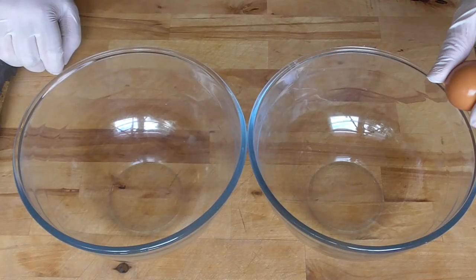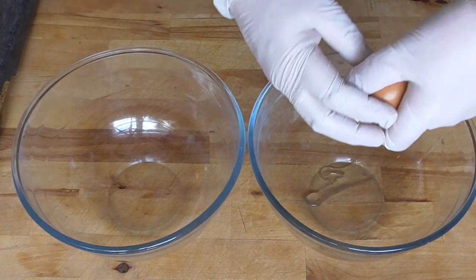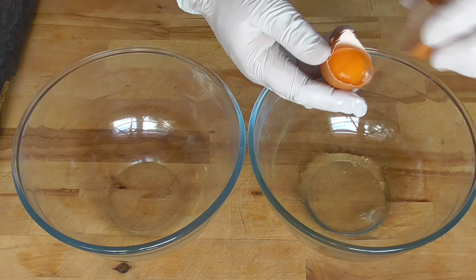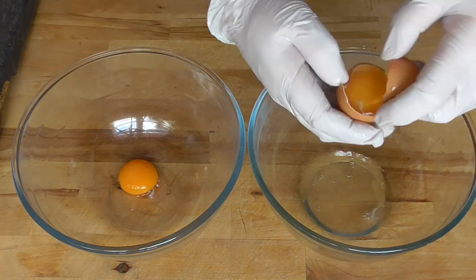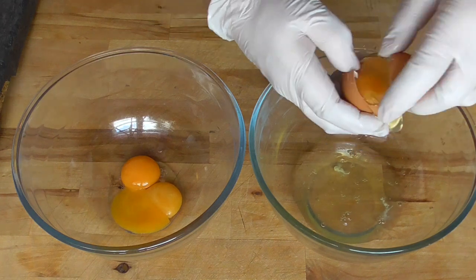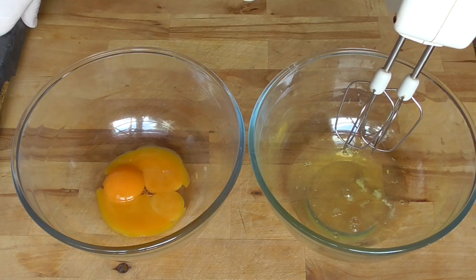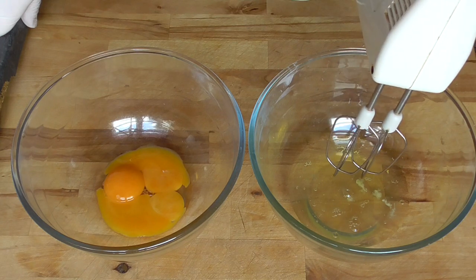We're going to use 3 eggs and we're going to separate the whites from the egg yolks. We're going to beat the egg whites first until it becomes a thick foam.